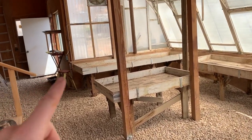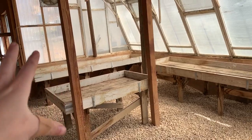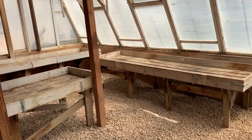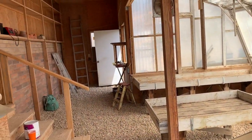We finished the gravel in the greenhouse, and so now I'm going to add a little bit of a whitewash to these planter boxes. They are sturdy — I don't want to rebuild them — so we're just going to add a fresh coat of paint, spruce them up, and then we'll start adding some hoops.